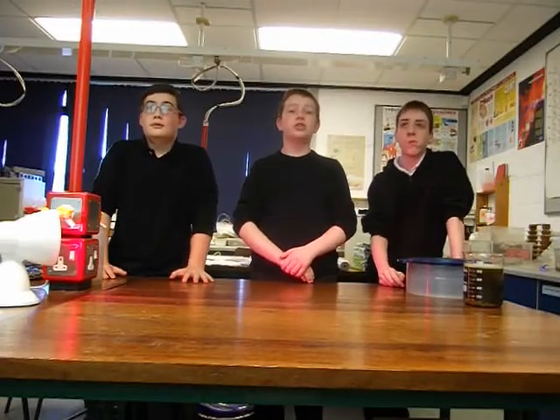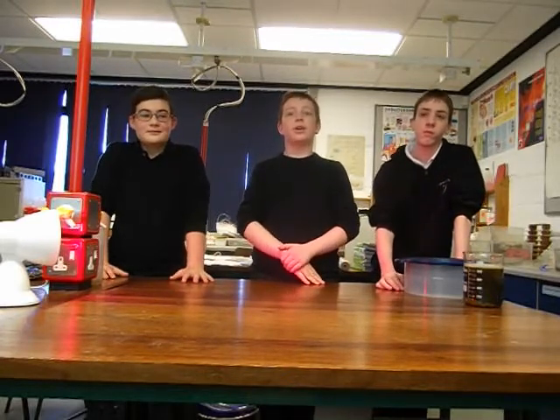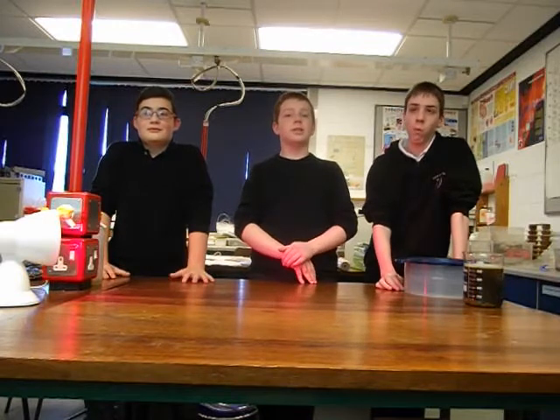Hello, we are the Dice Academy Junior STEM Science Club. I'm Aidan. Hi, I'm Carol. And I'm Ethan. And we are here to show our entry for the BT Ultimate STEM Challenge.